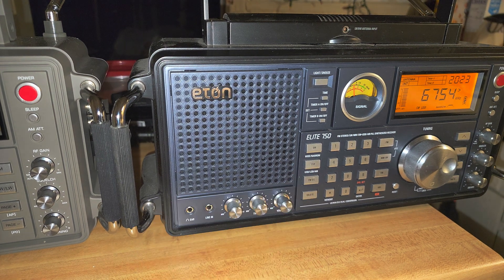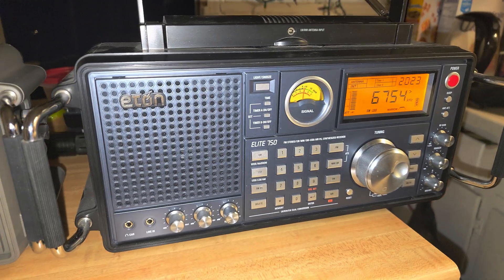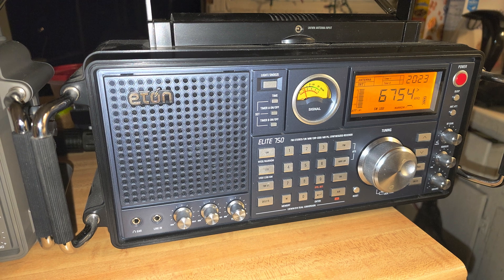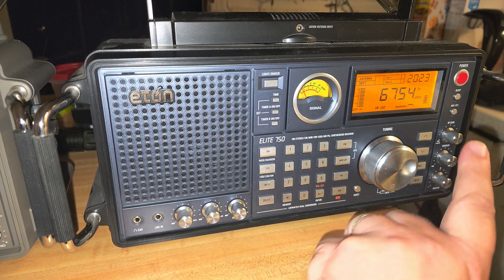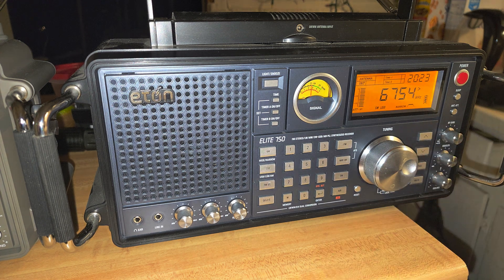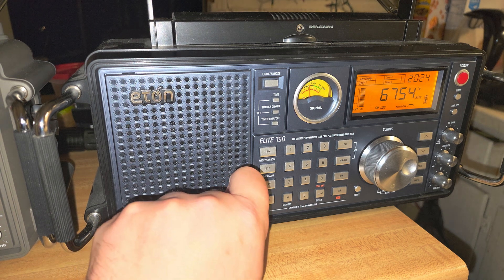Welcome to the shortwave radio channel. Just to show you the difference between tuning with a BFO and tuning with a radio that has perfect frequency accuracy — no offset here, it finishes at 1 kilohertz precision. So here, this is Trenton Military on 6754.